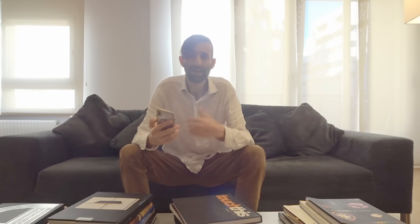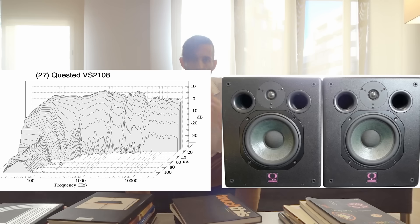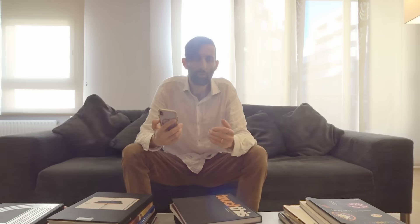Here is another small ported speaker, and another, and another. As you can see, they all have the same pattern. If they're small with a port in order to enhance the bass so they can produce more bass than their size would naturally permit from a sealed design, well, they can get that bass, but it comes at the cost of time domain performance and accuracy.